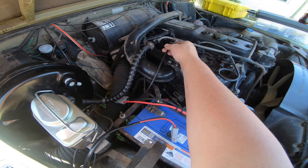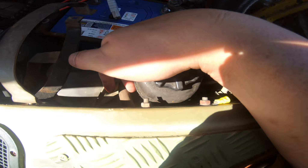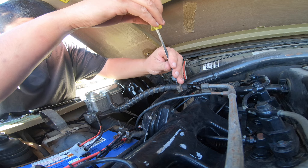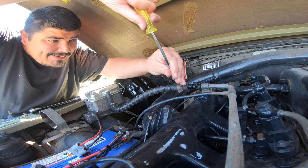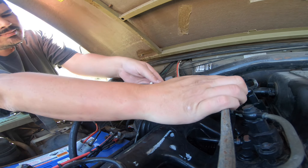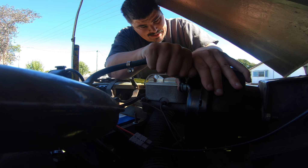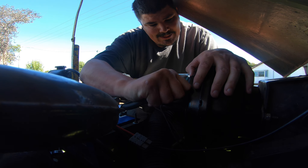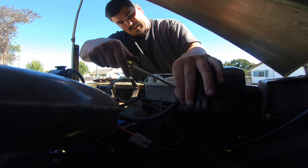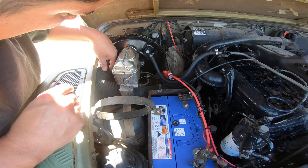Now we're going to replace the vacuum lines. This one looks to be getting a little bit worn as well and this whole assembly is floating around rubbing on stuff. There is a vacuum reservoir under the panel here somewhere, but I think I can get to the hose clamp. We'll do that one last.